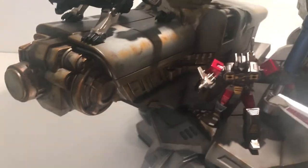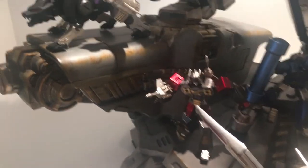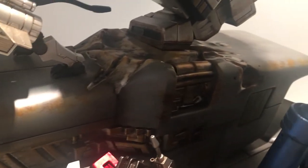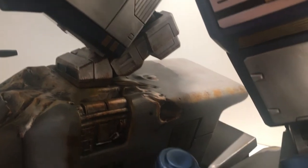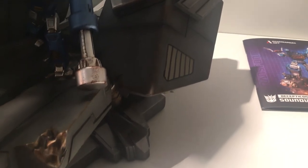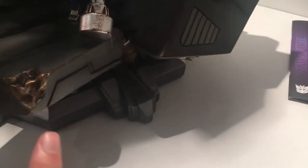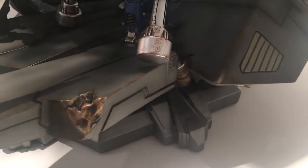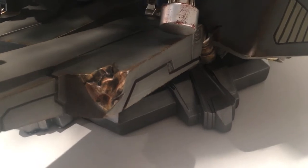Starting at the base — the base is a metallic Cybertron, and you'll see there are rust spots all through the base to give the impression of metal that's rusting. It looks fantastic. They've really done a great job on the metal, making it look like it's been melted or shined over time with weathering effects.